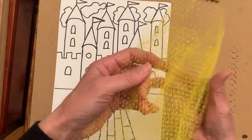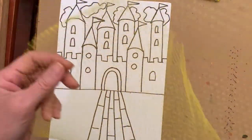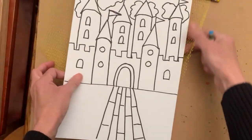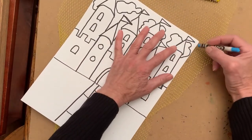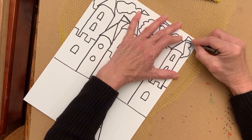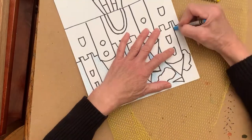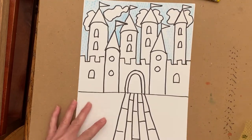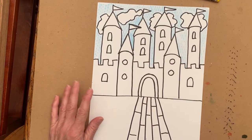I will start with light blue for the sky. If you enjoyed using the produce netting in the past, you could also use it now to add a little texture to the sky — place it underneath and then start at the top, working around the clouds and the flags. The sky is done and the clouds are still white.